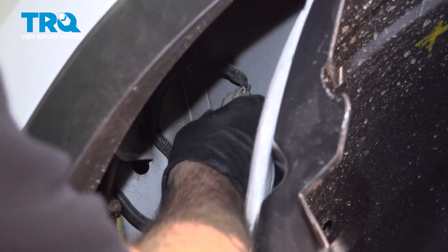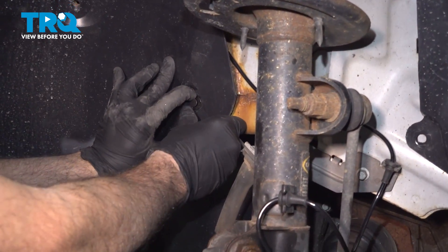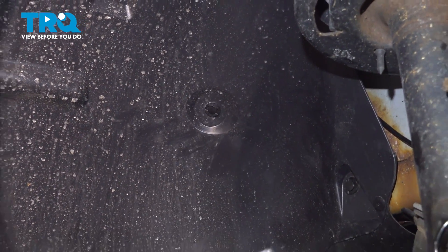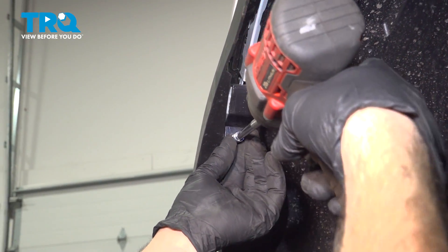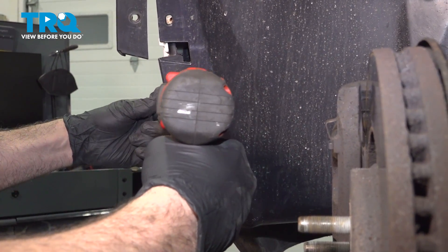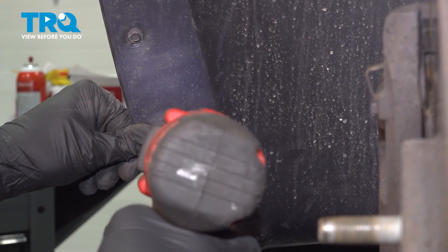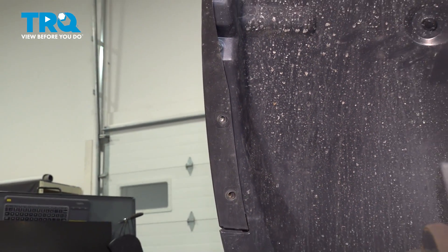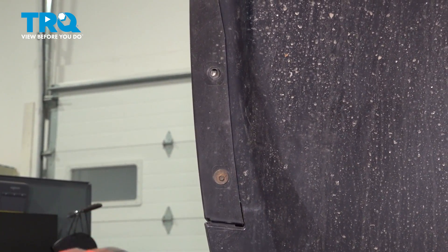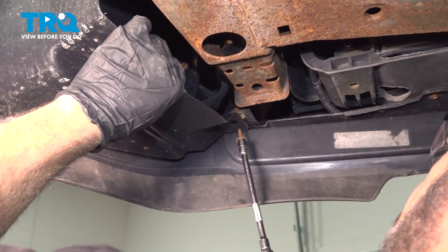Feed that up on the side and clip that into the connector, and snug that down gently. Snap our fender molding into place. We just want to snug these gently. Install the three screws in the bottom.